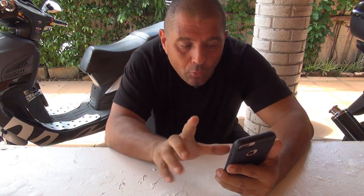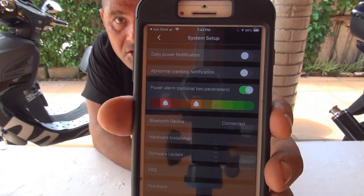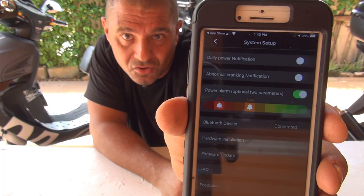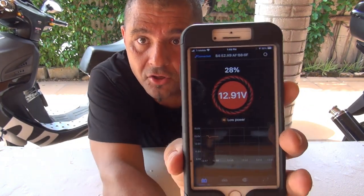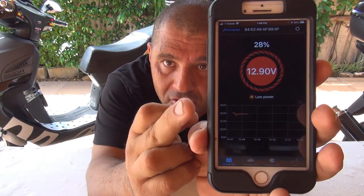There is also a 'Power Alarm' optional parameter. This will tell you if the battery is discharging or becoming very low on charge, alerting you that your battery may be going bad. This gives you an idea before the battery actually fails so you know to get a new battery. There are many things in this little device to help you monitor your battery. Back on the main screen, you can see the current charge — it's showing red right now because it's not charging at the moment.